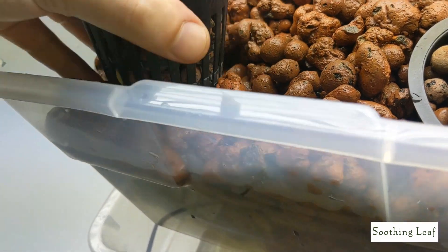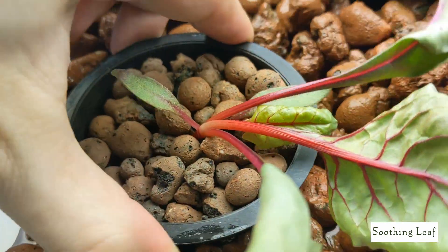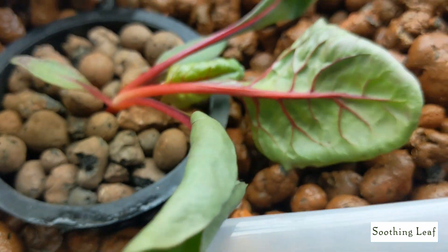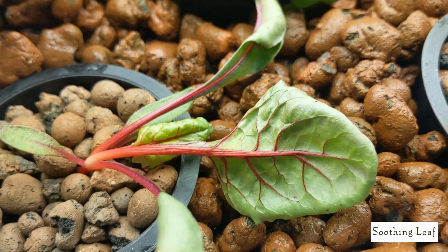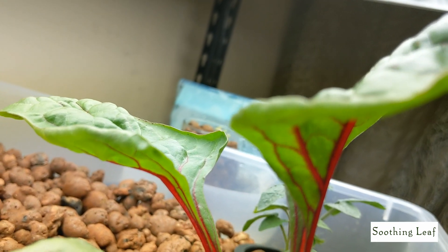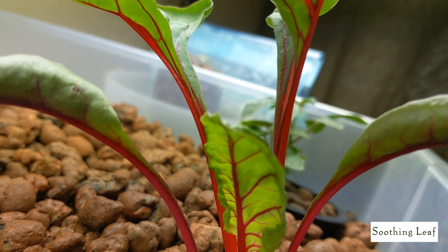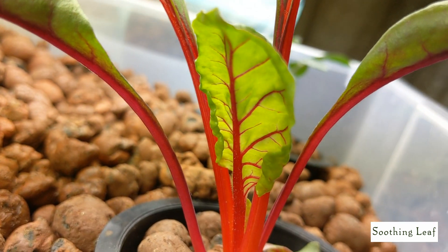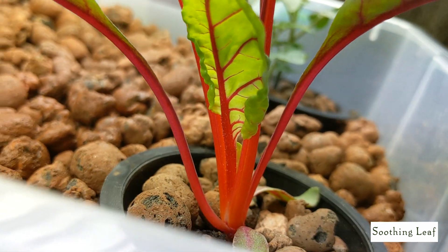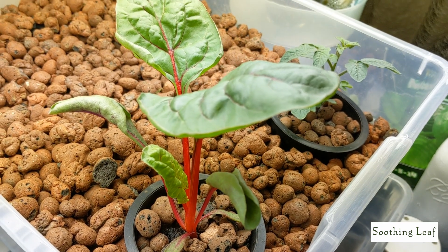Welcome back to my garden. We planted our Swiss chard in the system about six days ago, and right here you can see when I was planting it in the ebb and flow kit we built together. It's a nice miniature system that was super easy and fun to put together. You can see the plant is doing really well - it's put on two or three new leaves since I planted it.